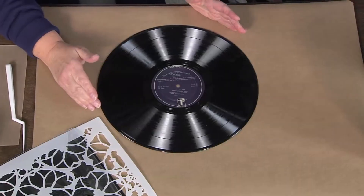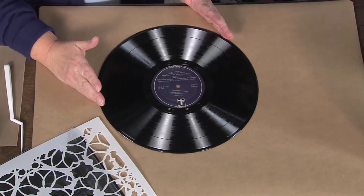So you have your record, but make sure it's clean. They are filthy. How do you clean a record, just with water? Just throw them in soap and water, dry them off.